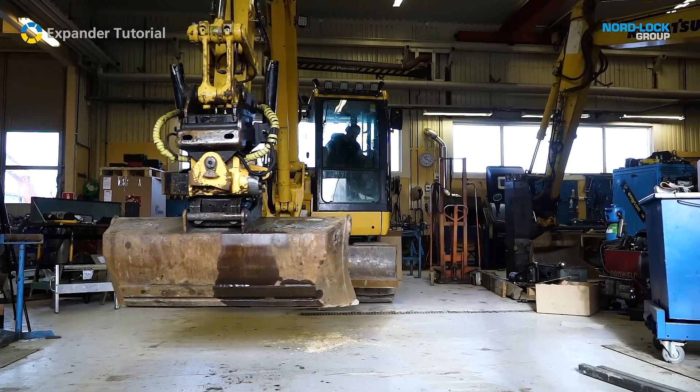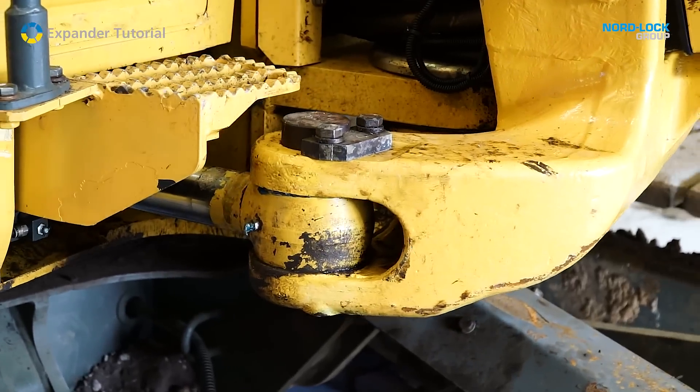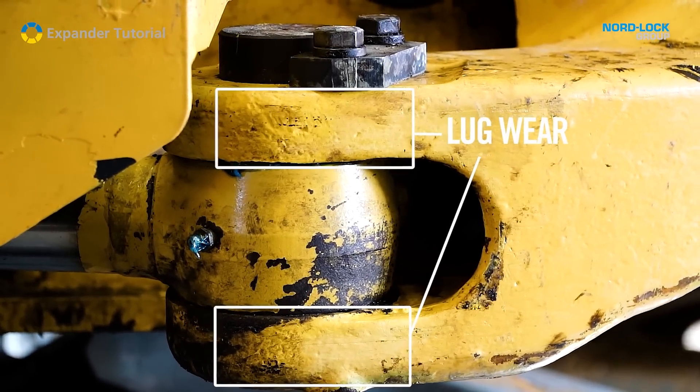Actually, all pieces of machinery have wear problems. No matter the greasing habits, sooner or later the lugs will be worn and they need to be restored to the original diameter and the original tolerance.